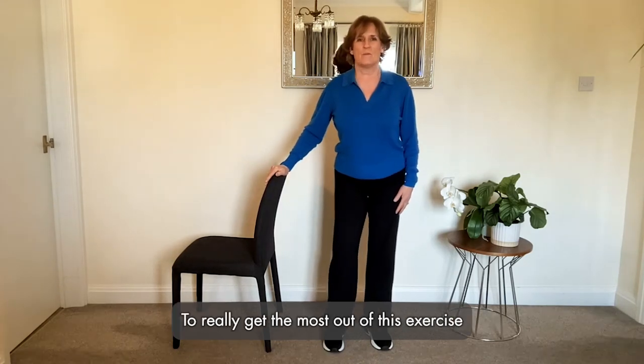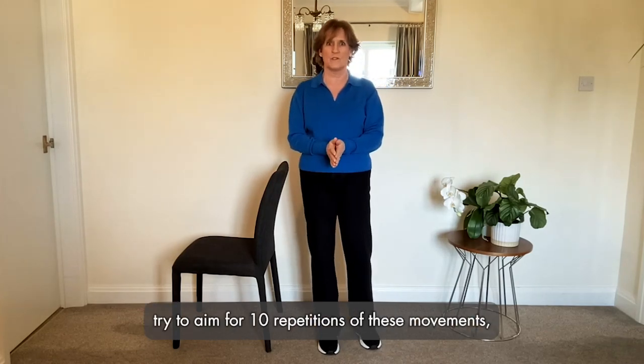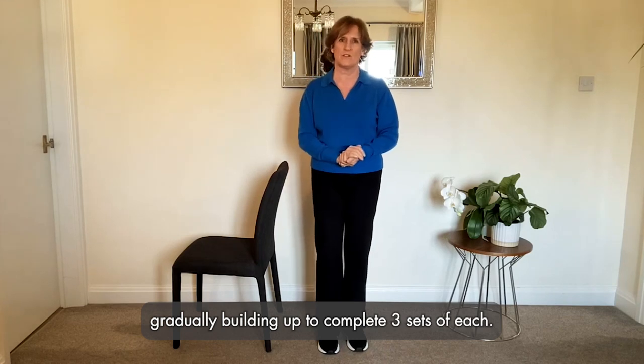To really get the most out of this exercise, try to aim for 10 repetitions of these movements, gradually building up to complete three sets of each.